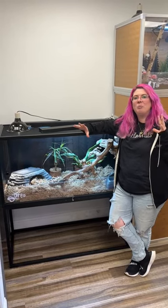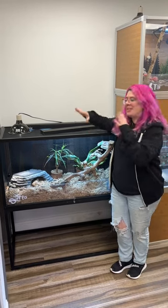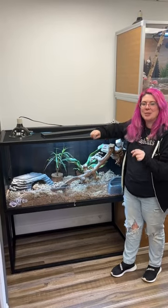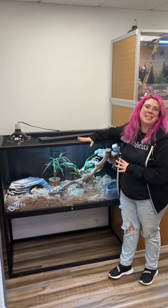Hey Zen friends! There are a lot of enclosures out there, and today I want to tell you what makes Zen stand out from the rest. We now have both bamboo and black enclosures, giving us two options. I want to go over some of the standard things that come with every Zen Habitats enclosure.